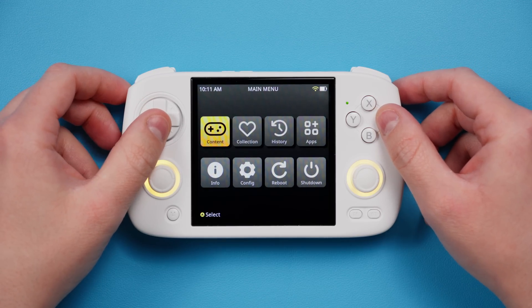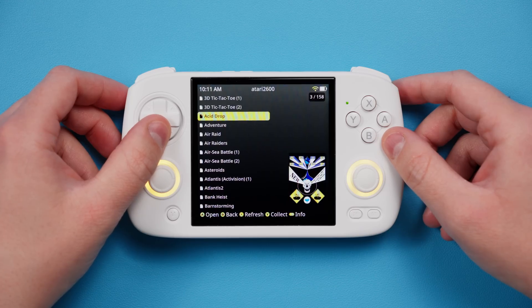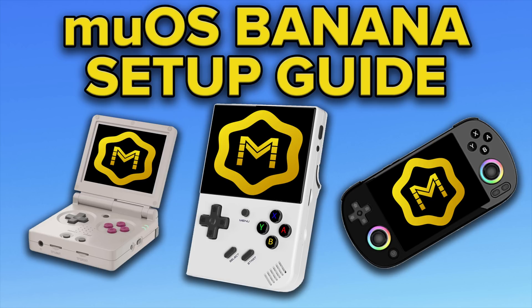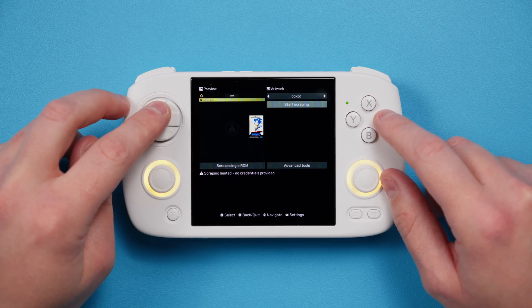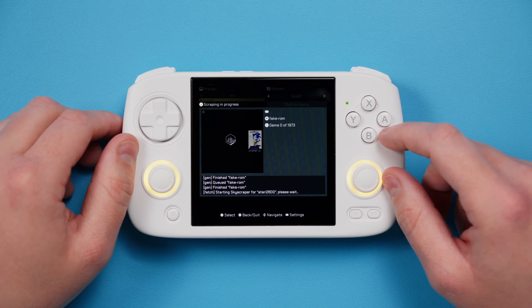Hey everyone and welcome back to Joey's Retro Handhelds. I'm Joey and today we're going to be setting up MEOS Pixie on your Ambernic devices. For those of you that haven't watched my previous MEOS setup guides, a lot of that will be the same here but there are some new cool things that make our lives easier, like Scrappy for instance which scrapes artwork for us. And this guide will be the standalone one going forward for anybody to use.